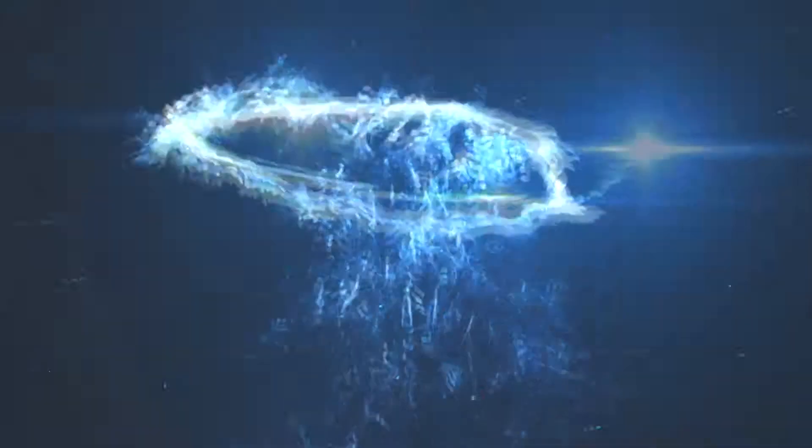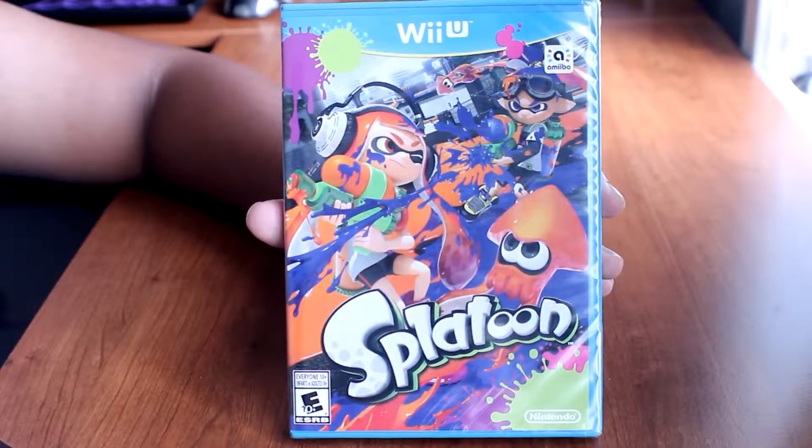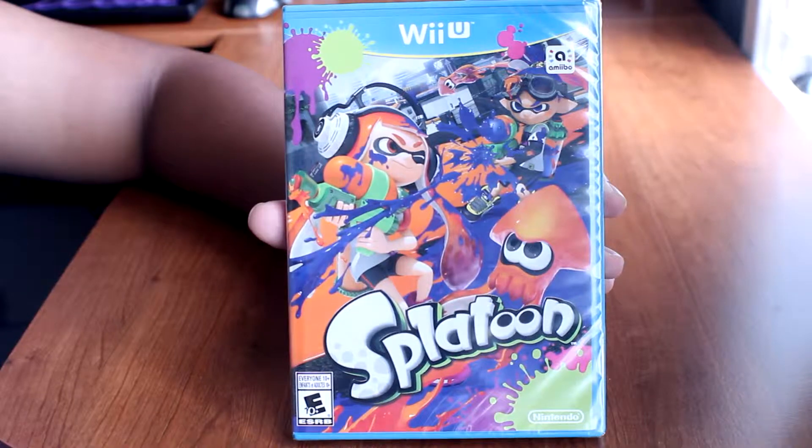Hey what's up guys, it's StefanJC and welcome back for more videos here on my channel. Today we'll be unboxing a game that I have been anticipating for a very long time — ever since E3 2014 — and this game is called Splatoon.